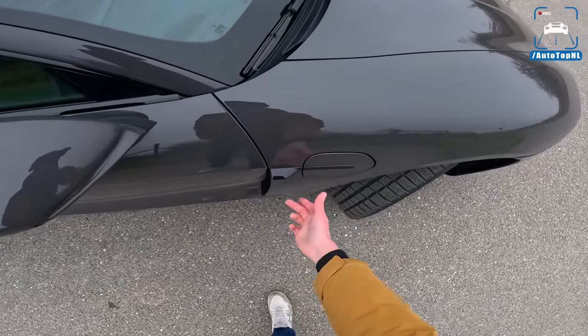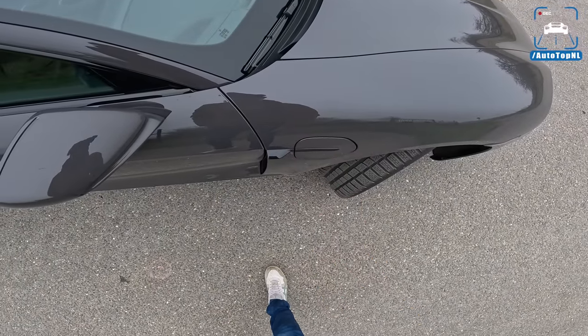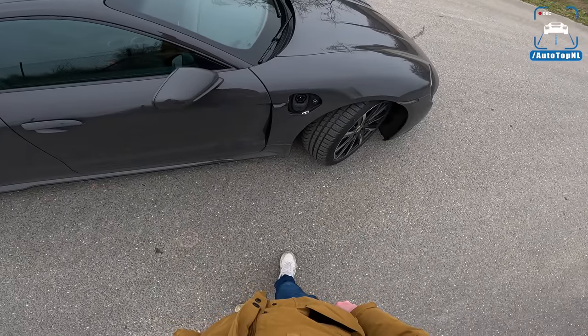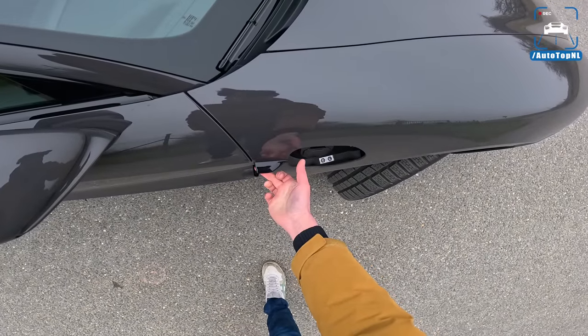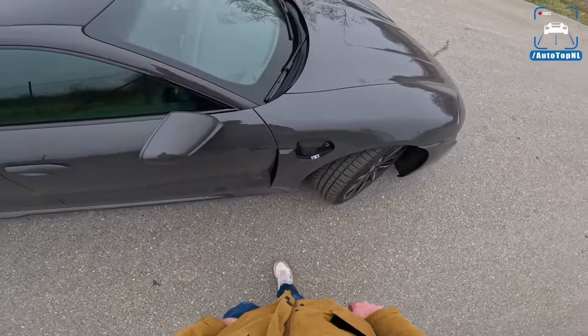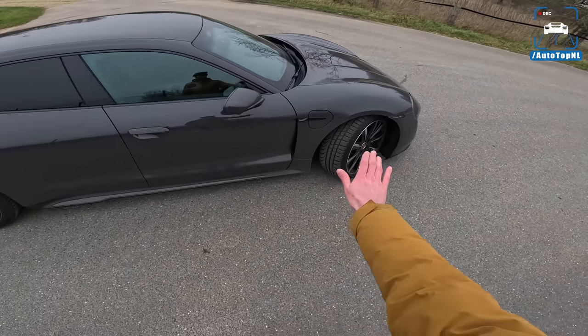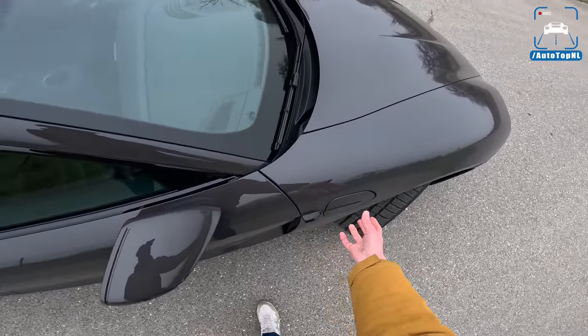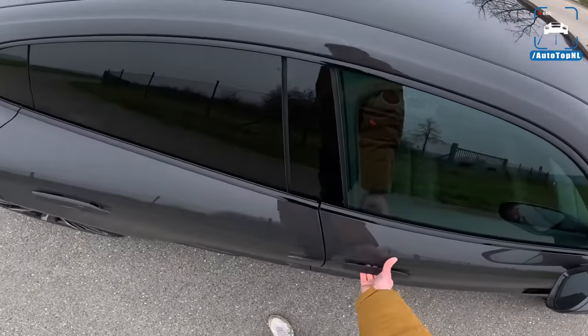The charge ports have been included really well. You just swipe left and swipe right to close them back up. It's a super nice solution to have it hidden like that, and to have a little electric door is so nice as well.